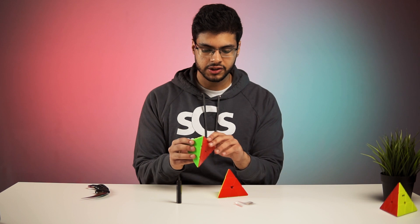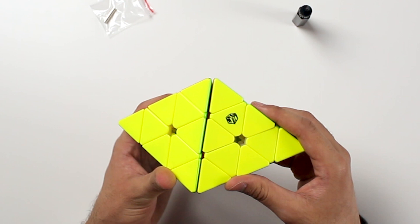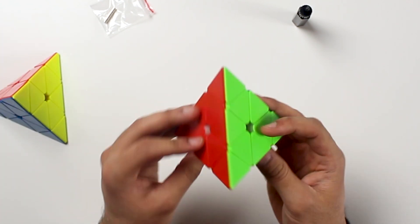The first thing I notice is that the edges of the centers of this new Pyraminx are actually indented for some reason — maybe to provide extra grip. We've got these cool looking grooves here.